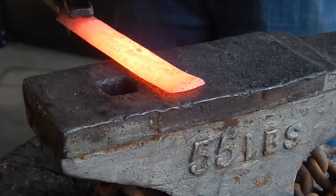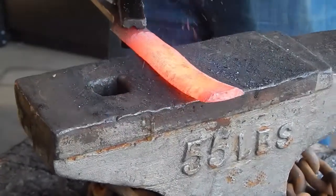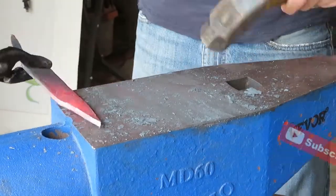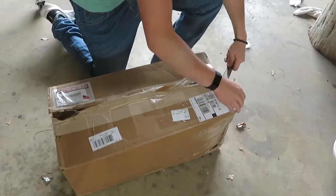Hey guys, in my last video I started forging a sax from a file. I was getting ready to quench it and then I realized that my quench tank was a little bit too small, so I went ahead and ordered a two-foot vertical quench tank.